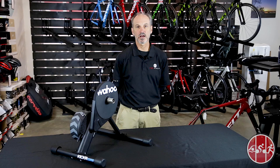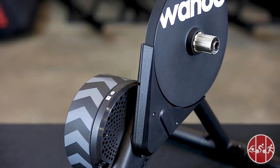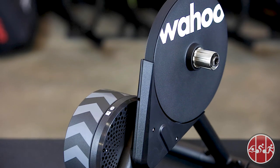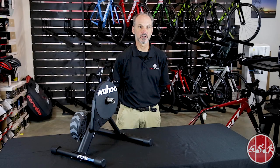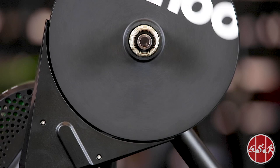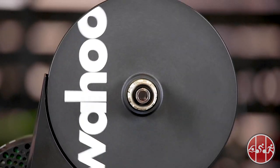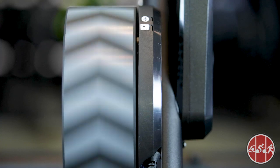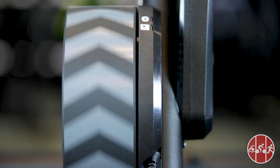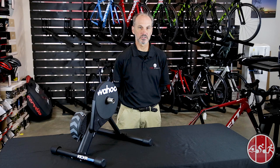At its core is the Wahoo direct drive resistance unit, similar to the resistance unit found in the original Wahoo Kicker. The Kicker Core is designed differently than the original Kicker, weighs less at 40 pounds, and is able to simulate up to a 16% grade. The Kicker Core can produce a maximum power output of 1800 watts and runs virtually silent — it is the quietest bike trainer I have ever heard.